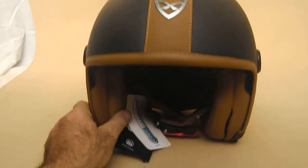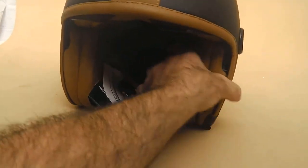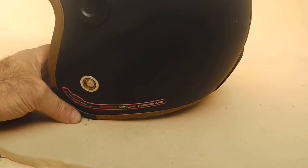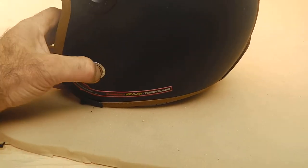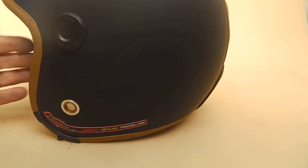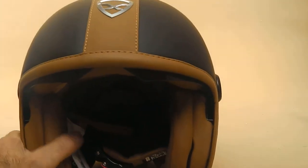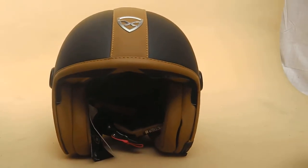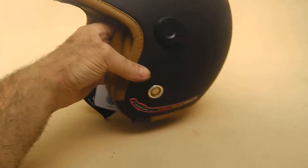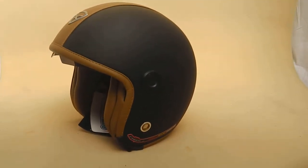Beautiful Nex logo as well. And this particular helmet, apart from having this super ergonomic button, you've also got the carbon Kevlar fiberglass. So this is a very, very quality, very strong helmet.